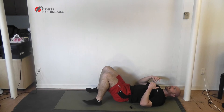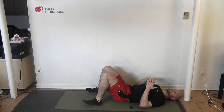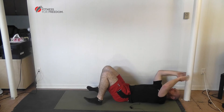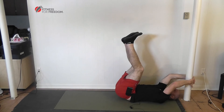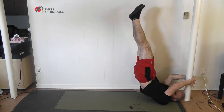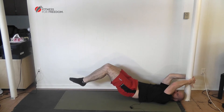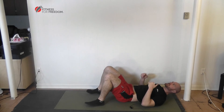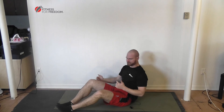Most people can only do one or two reps of the very hard variation. What I would recommend is doing the hardest variation you can do, then making it a bit easier to get through the number of repetitions you want. To make the most change in your body, aim for between 8 and 15 repetitions.